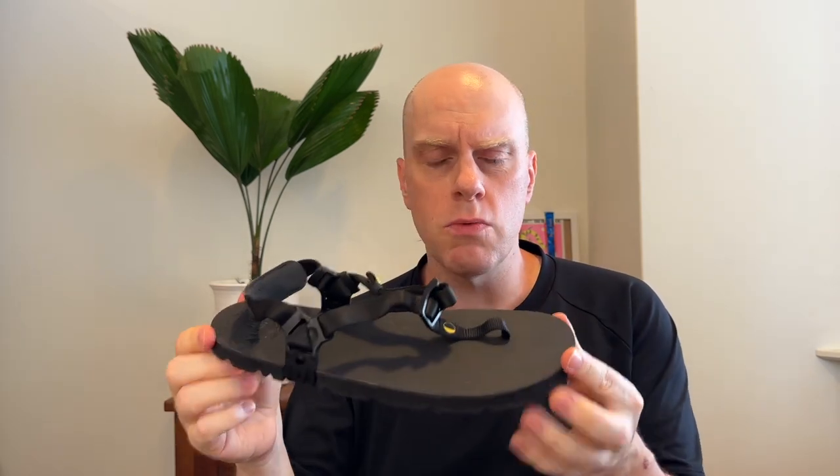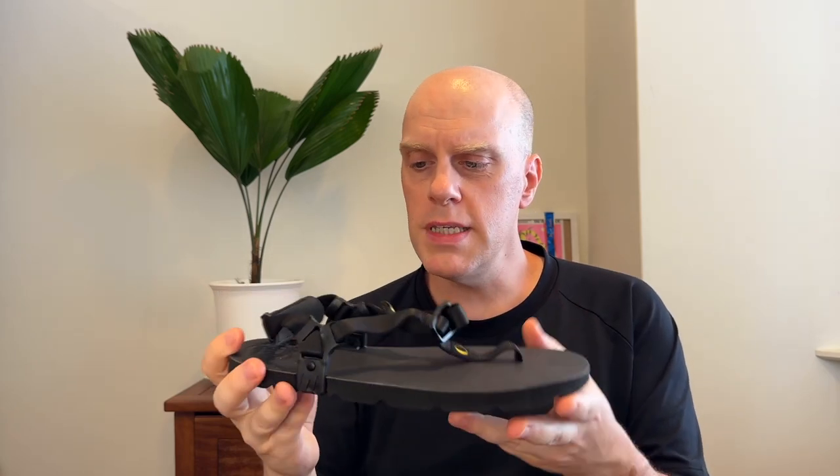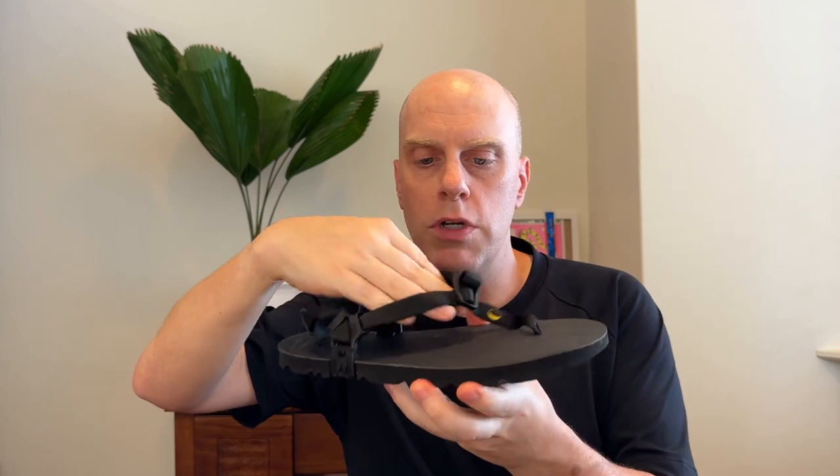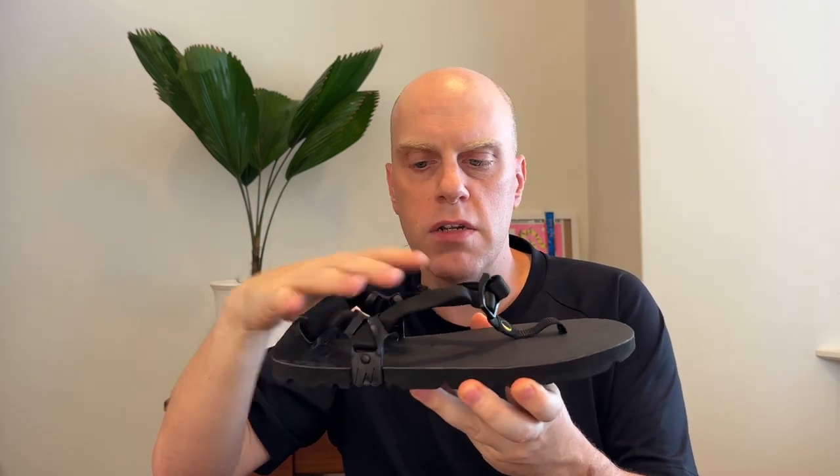We're going to talk about two of Luna's products. They have a bunch of different outsoles, but essentially they have two types of sandal. This is the Mono winged edition. The Mono is, I believe, their original sandal — this is a brand new one. This is their do-anything, go-anywhere sandal. The winged edition has these sort of pillars that simplify the strapping system, so when your foot is anchored in the shoe there's one continuous strap. It's a lot easier to lock in and simpler to adjust.